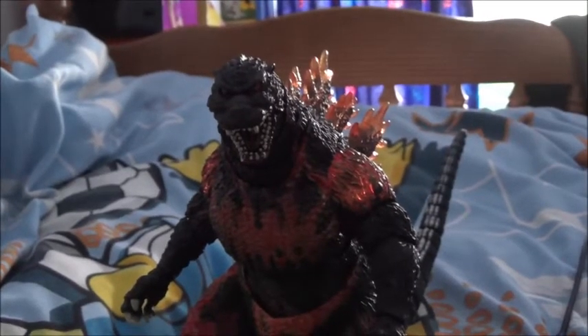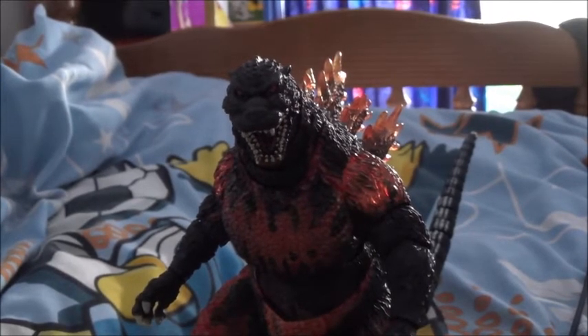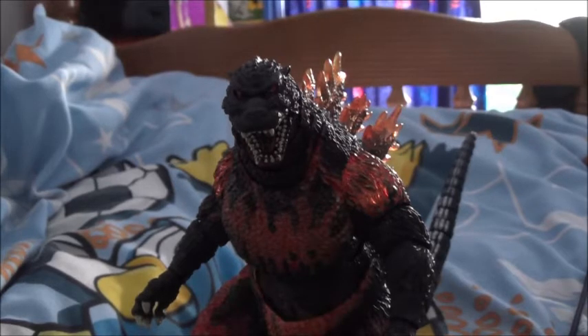Overall, SH Monster Arts Burning Godzilla is a superb figure — I recommend you pick it up. It'd be an awesome jewel in your Godzilla collection if you're a Godzilla fan. It's got stunning articulation and stunning detail — it'd be the diamond, the gold in your collection. I also recommend you pick up the other SH Monster Arts figures: there's Space Godzilla, Destroyah, other Godzillas from other eras, Baby Godzilla, Kiryu, and Mechagodzilla. Pick them up.